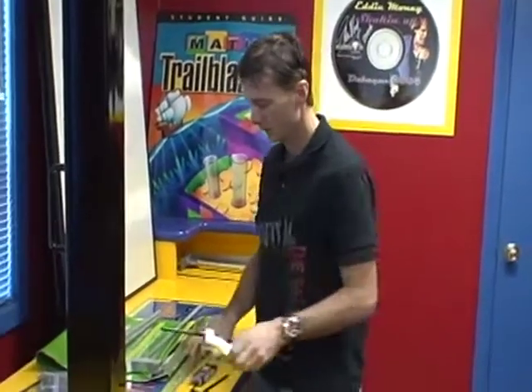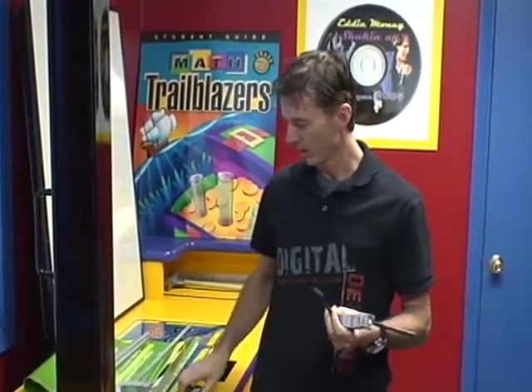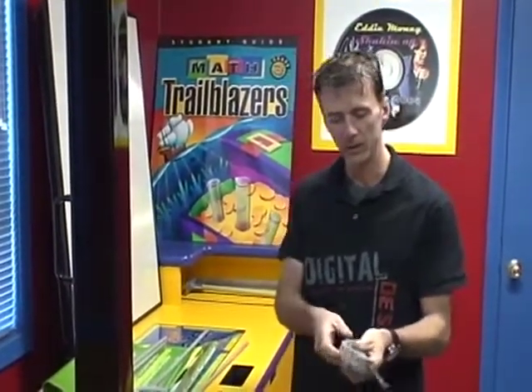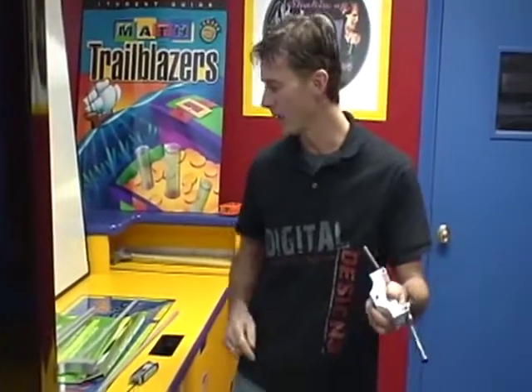We're going to install a banner on a demo pole I have set up. The only tools you're going to need are one size allen wrench and a smaller one for the set screw for the pole. Basically you have a set screw at the bottom end.